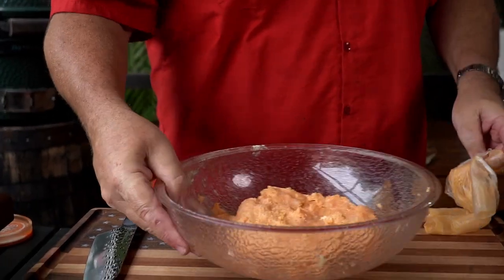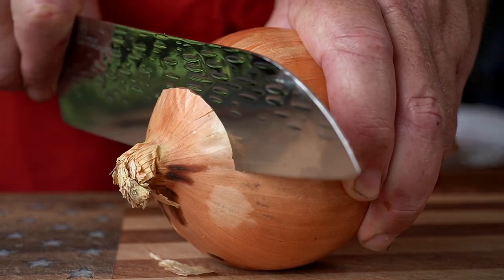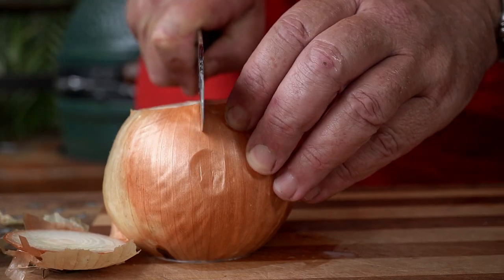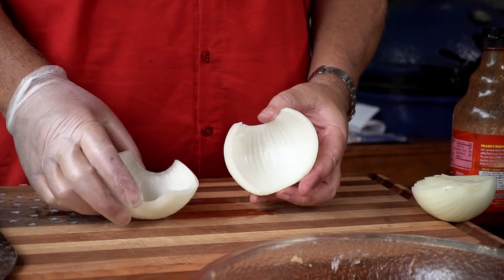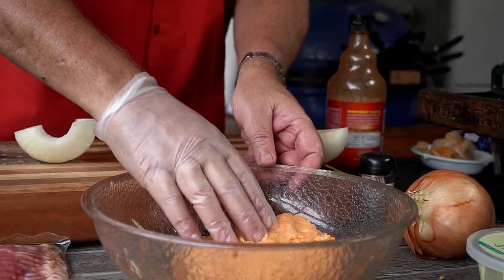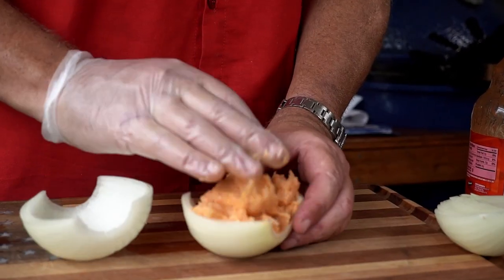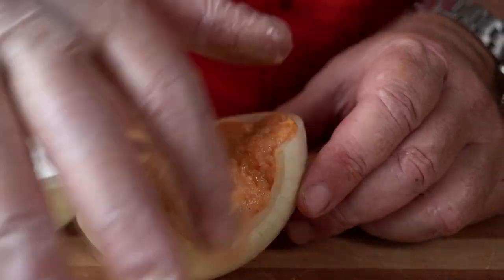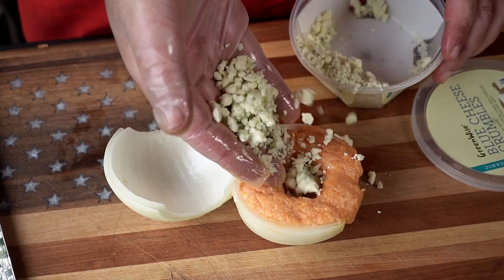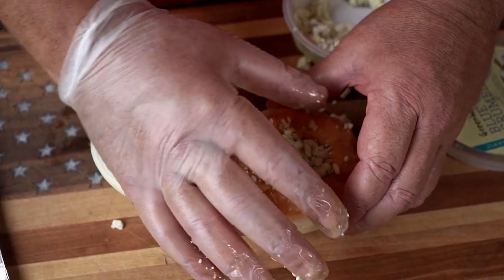We're going to set that aside and get to work on our onion. The first step is to cut a small amount off each end of the onion, then peel it. Now we have two beautiful onion halves. We're going to fill them with our spicy chicken mixture — I'm using a glove because I'm handling raw chicken. Fill it right up so it's nice and even on both sides. Then take your fingers and make a little dent, because we're going to put blue cheese in there — who ever heard of buffalo wings without blue cheese? And we're using blue cheese, not ranch.